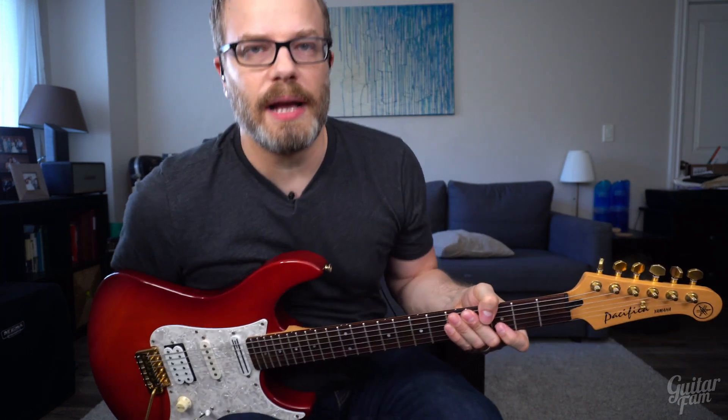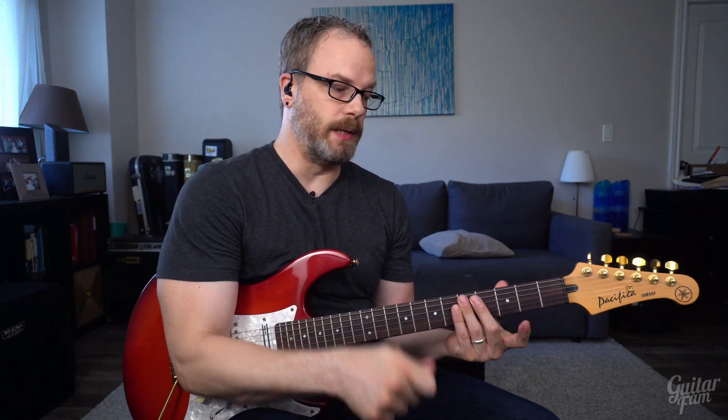There's a reason why I grabbed that with my first finger, and you'll see why in a second. Be sure to grab all those notes with your first finger because it sets you up to play the shape we're going to talk about here.